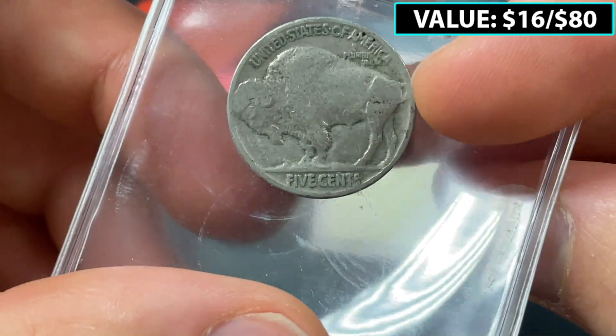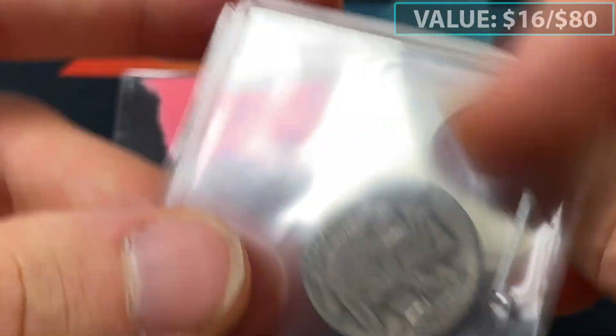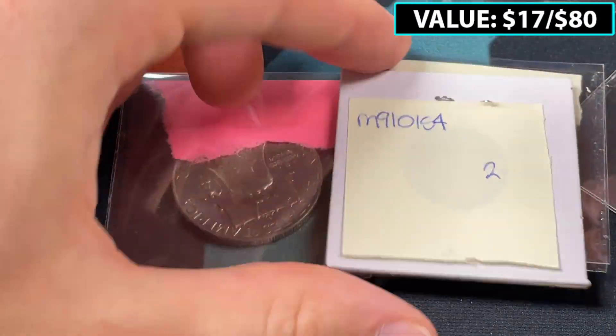1936 here — I'm looking for the Denver Mint mark for the three-and-a-half legs variety, but this one's just going to be a regular Buffalo Nickel. Not bad.